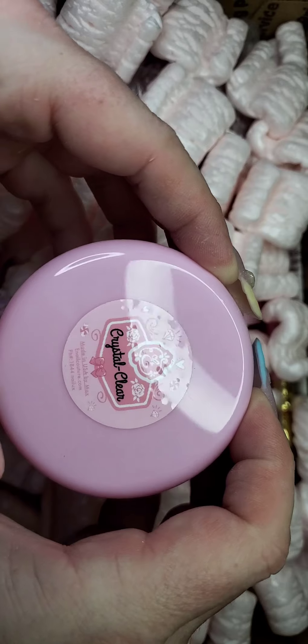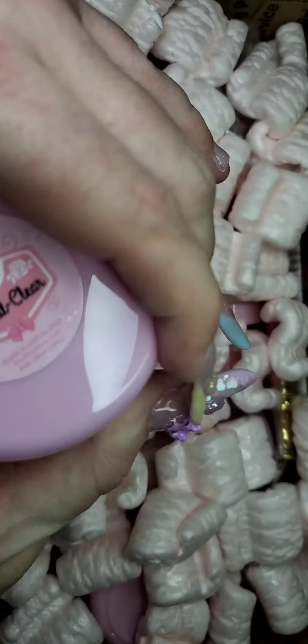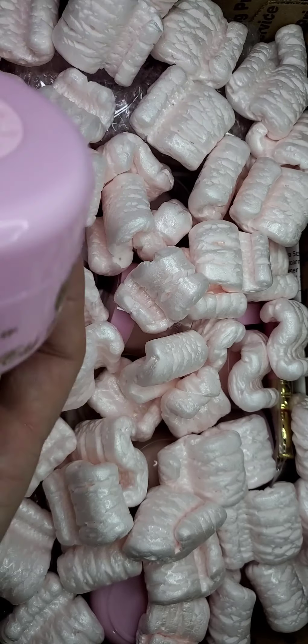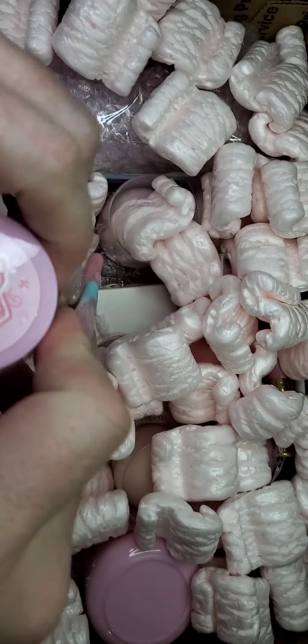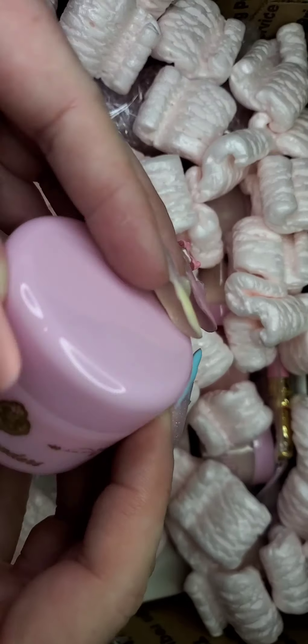We have the Crystal Clear Acrylic — such a nice jar. I got the bigger one because it's clear and you need a lot of it to encapsulate with. Let me go ahead and grab all of these out so I can show them to you one by one.